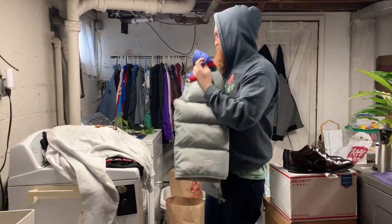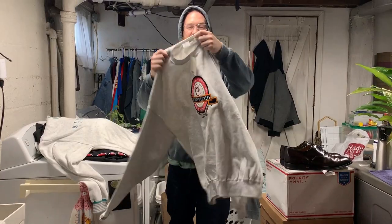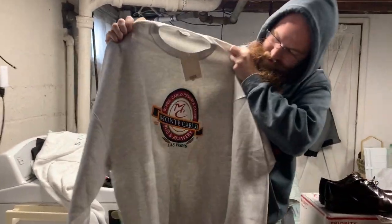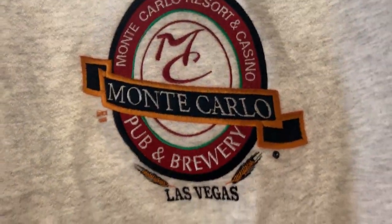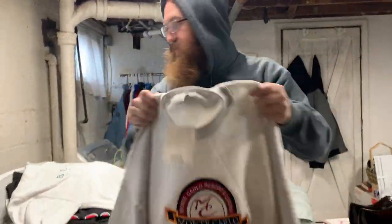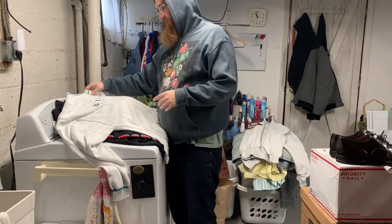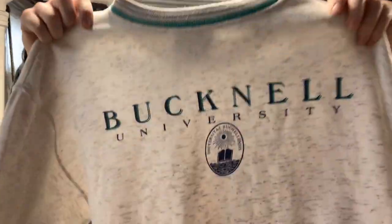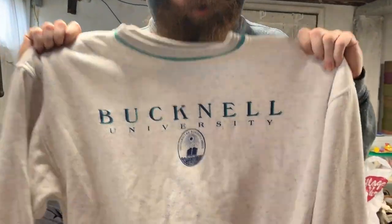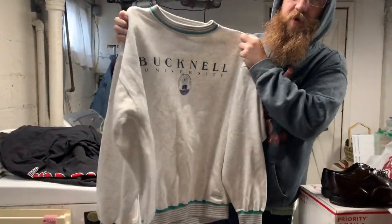Made in USA, still with the tags on it — vintage Monte Carlo in Vegas. And I got this Bucknell University piece — also made in USA but obviously vintage. I just love the colors on that, those colors are really popping right now. Teal.